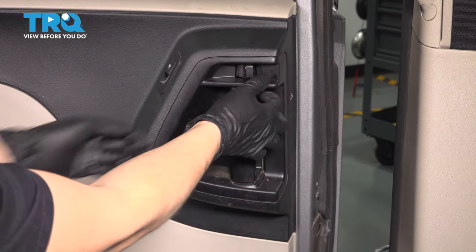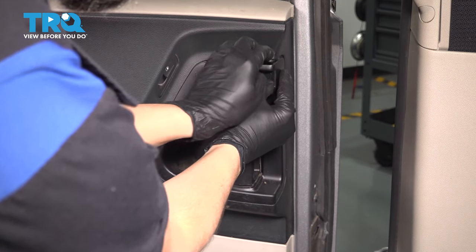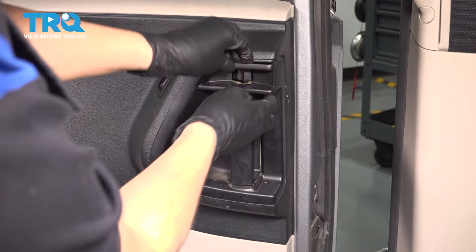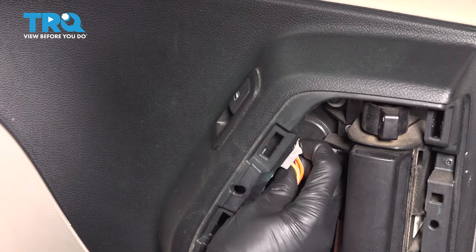The first step will be to remove this trim panel. Grab it from the top and pop it out. If you can't do it by hand, grab a plastic trim tool, stick it here, and pry it out so you don't damage this area. It just has a few clips. Unplug the window switch.